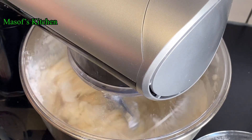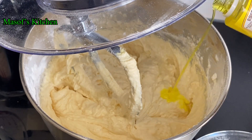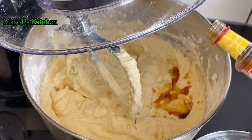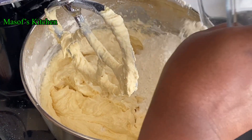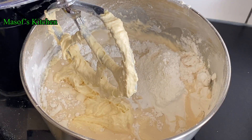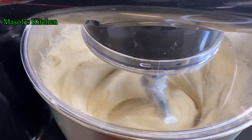If you don't have a stand mixer, please feel free to use a hand mixer or any other equipment you can use. I'll add in my pineapple and my vanilla extract, then add in the rest of our flour, pour our evaporated milk, and mix this all together.